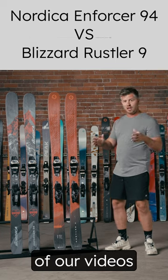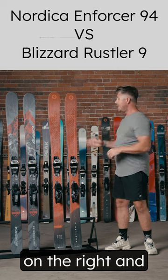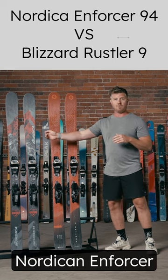If you've been watching a number of our videos, you'll notice that the more playful skis we kind of situate on the right. Between these two, the Rustler 9 is going to feel more playful and be easier to pivot than the Nordica Enforcer 94.